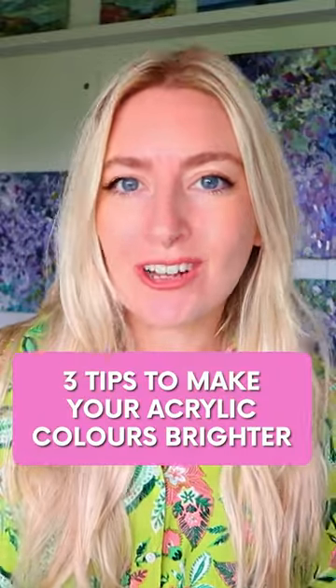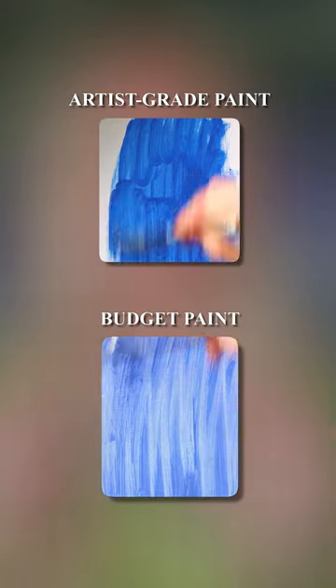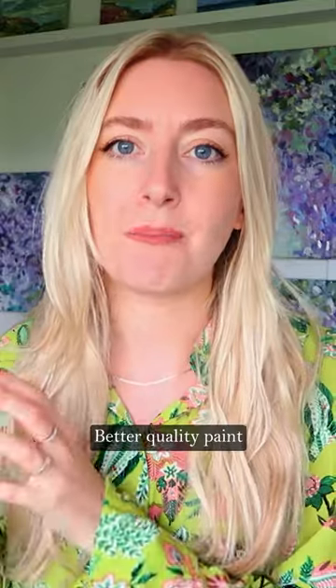Three tips to make your acrylic colours brighter. Get a decent brand of paint, because for cheaper art supplies, the pigment is never going to be as good as if we invest in some better quality paint.